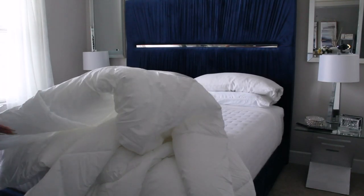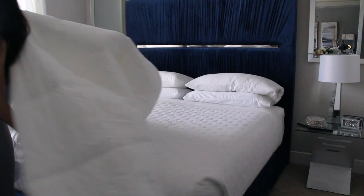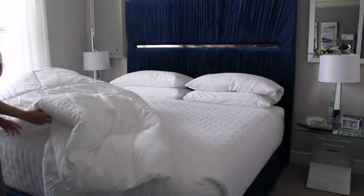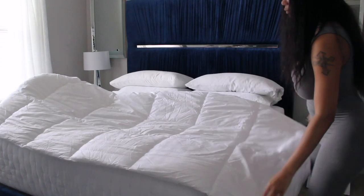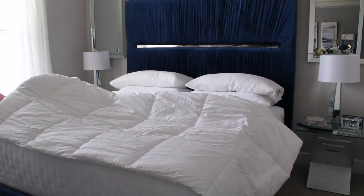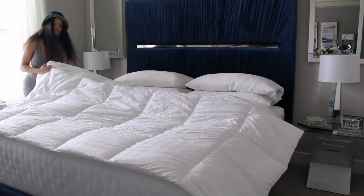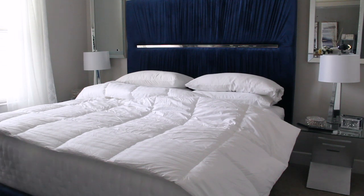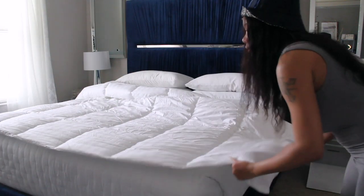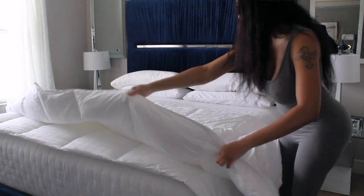Next I'm going to add a comforter. This is an alternative down comforter from HomeGoods by Eddie Bauer — it's super plush and comfortable. If you want to give that hotel layered effect, I definitely recommend this one because it's so thick and warm. You can put a duvet cover over it, or for a hotel white crisp clean look, leave it as is. I'm placing it at the end of the bed, not letting it hang over the foot, only on the sides. Once I smooth everything out, I'll fold it two to three times to give a layering effect while still showing the tufted look of the quilt.